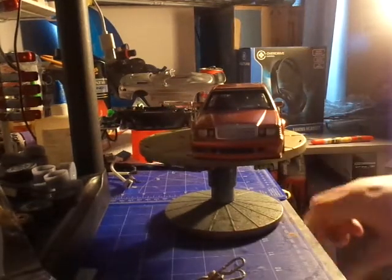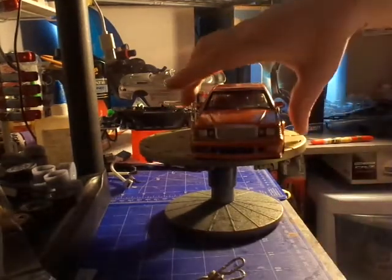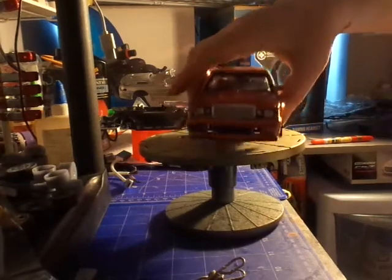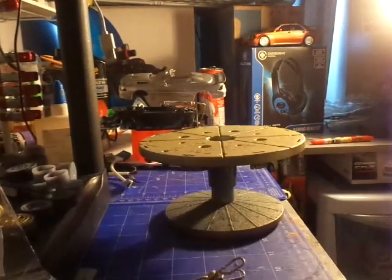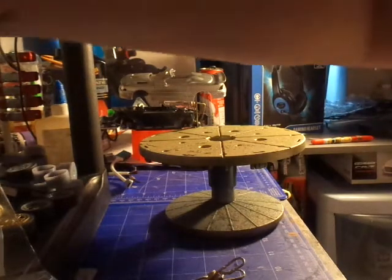I'll still stick a couple of decals on - the Mitsubishi Evo decals. I'll put the Evolution sign across the back of it, and the Mercedes badge and name. I'll have one of my Mercedes kits also updated.